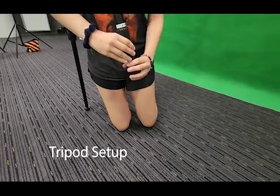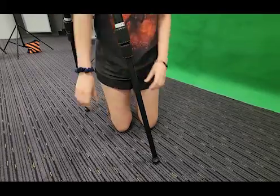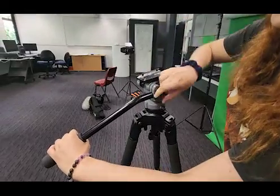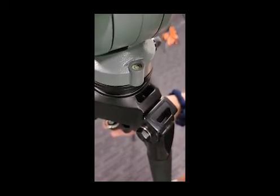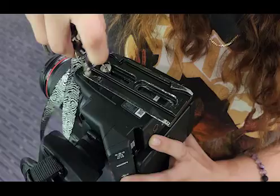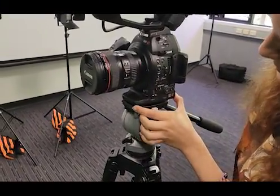First you need to do a tripod setup. Unscrew both legs and place them firmly onto the ground. Unscrew the lever so you can easily maneuver the camera while taking your shots, and adjust the tripod so it gets perfectly balanced. Now you need to secure the camera — first you need a plate, screw that plate onto the camera, slide it onto the tripod, and lock it in.